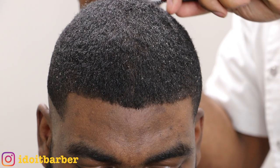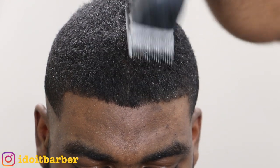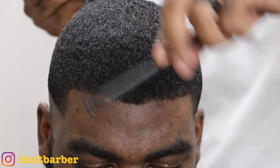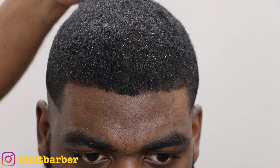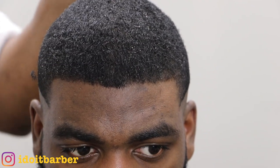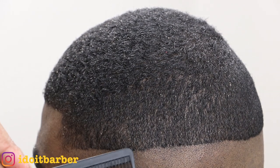Go with the grain, and of course be careful in the cowlick area because there are whorls back there and you don't want to cut in the wrong direction. This part is very simple. Now that is complete — I can go on to create my guidelines and start to fade them out.